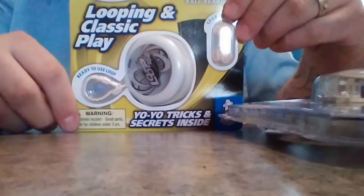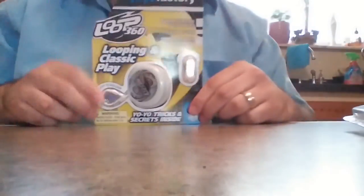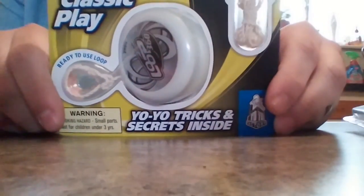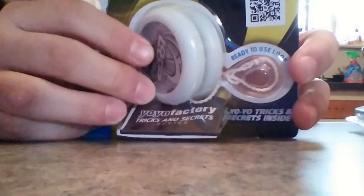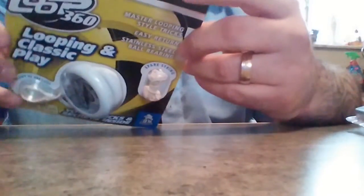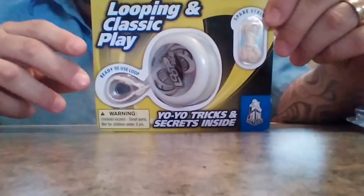And here we got the YoYo Factory Loop 360 in white. That's the back of the packaging. We got some instructions here and an extra string included. Looks like a nice yo-yo, pretty cool looking. Premium long-lasting string, extra durable plastic, great for beginners and looping experts, designed for classic and looping style tricks. That's pretty much it — here's the Loop 360.